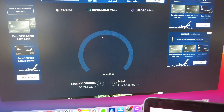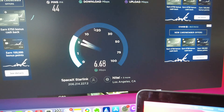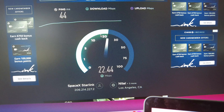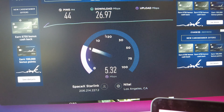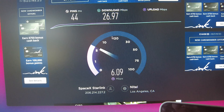Now let's check the speed test on my laptop and see how it compares to the iPhone. There it goes — maybe we were in one of those two-minute dead zones. 26-27 megs down. Upload? I was going to guess 10 — looks like five and a half, six-ish megs up.